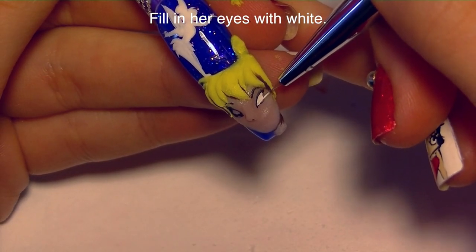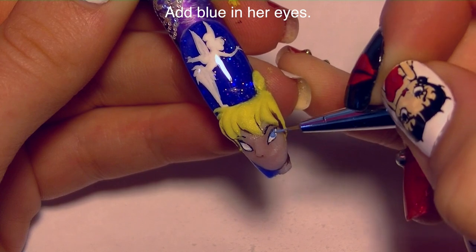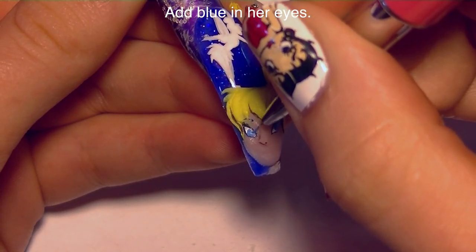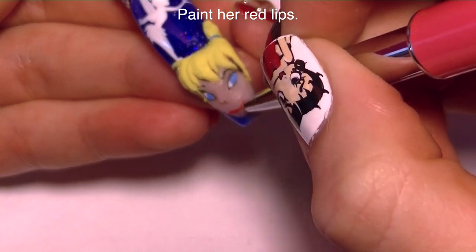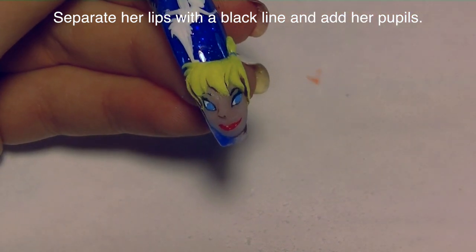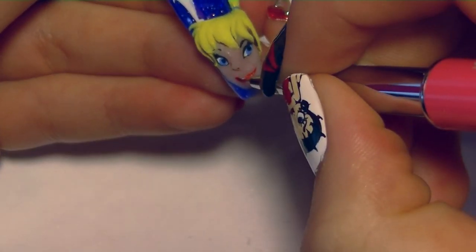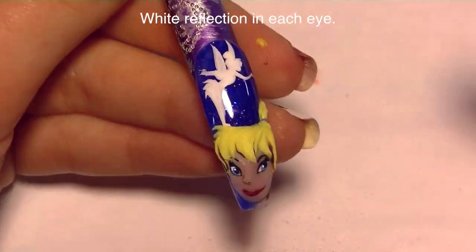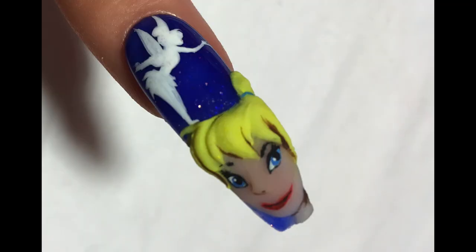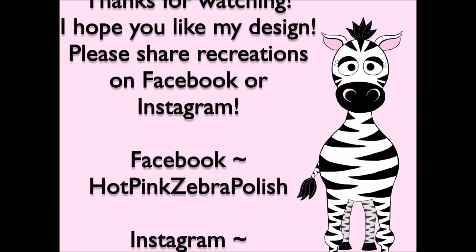With white I'm going to fill in her eyes, and this is a good time to adjust the shape of her eyes if needed. Then add the color in her eyes with a light blue, add her red lips — I'm sorry my camera decided to focus on my hand instead of the nail — and then going back with black I'm going to touch up the outlines of her eyes, define her eyelashes, give her a pupil, add a line between her lips, and add a little white reflection in her eyes. Then place some matte top coat over anywhere you have acrylic paint. Thank you so much for watching — I hope you like this design! Please share any recreations with me on Facebook, Twitter, and Instagram. I'll see you in my next video, bye!